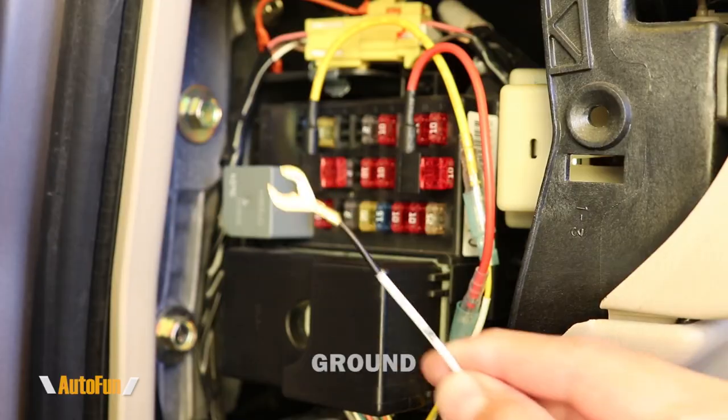It is important to remember that the actual fuse spot locations for the 12-volt wire and the ACC wire will vary from car to car. I have made a separate video showing how I find the locations for 12 volts and ACC on any vehicle — I'll put a link to that in the description below.